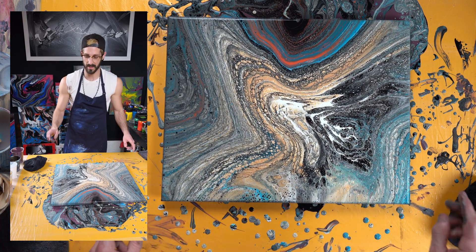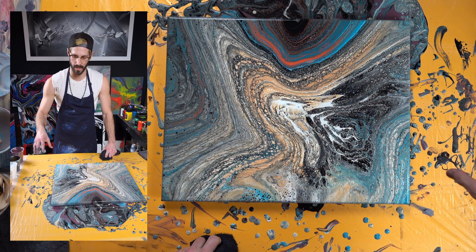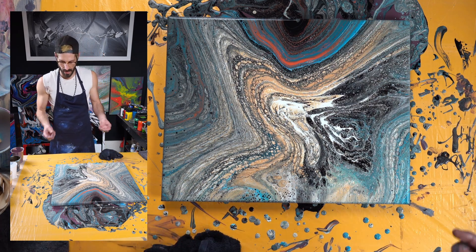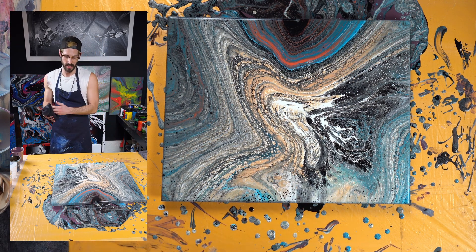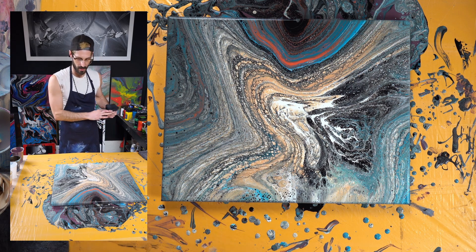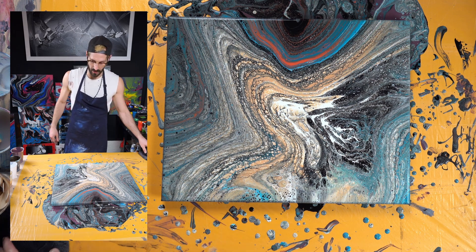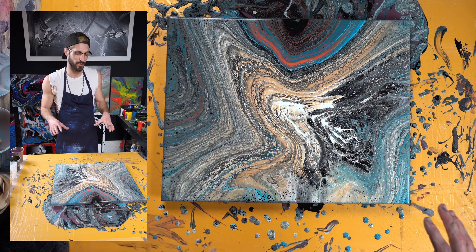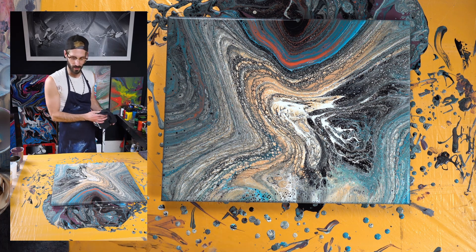Slide this up there — and this is another reason you want those thumbtacks underneath, because if you didn't have the thumbtacks, all of this paint would be rubbing up against it. You wouldn't have that separation and you really need that separation. It took me about a month to figure out the thumbtack technique — my canvases kept sticking to all the surfaces I was putting them on and it would ruin the bottom of them. Not anymore because I use thumbtacks.